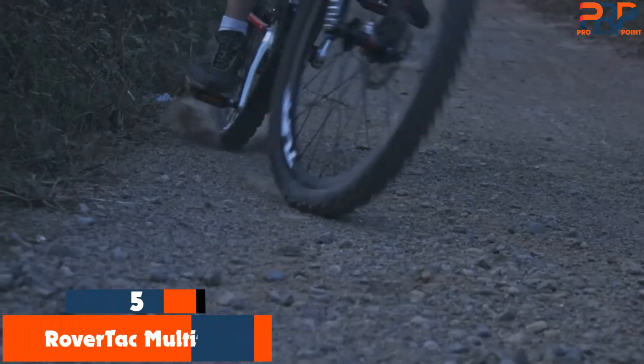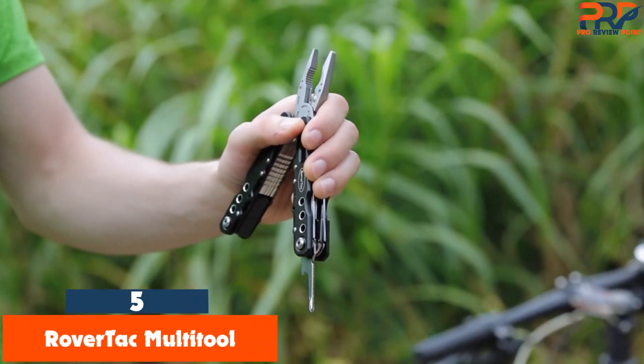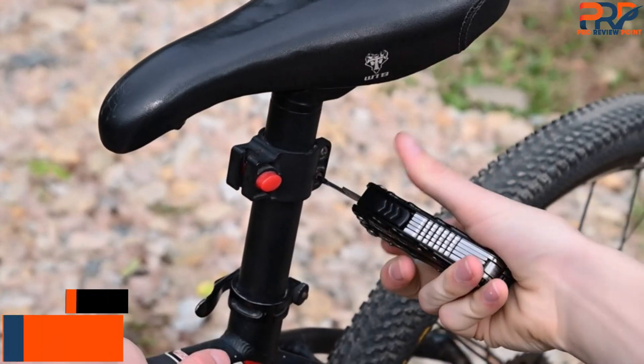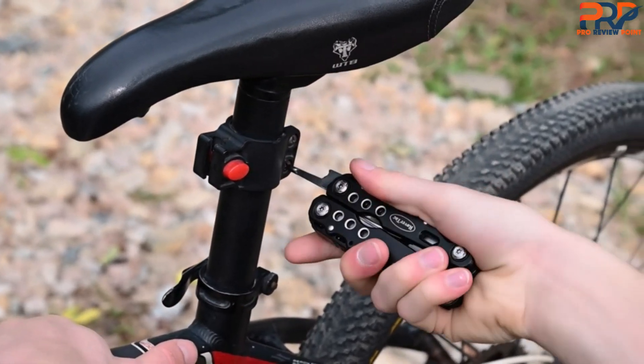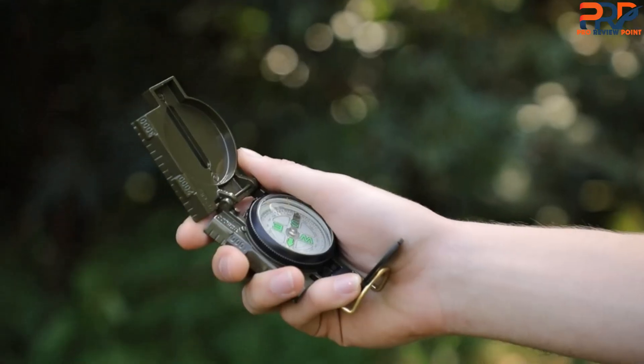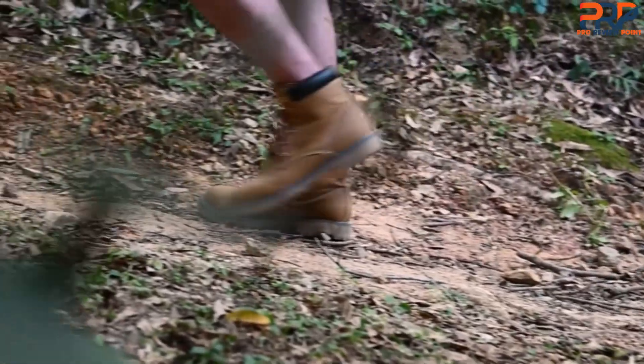At number 5: the Rovertac Multitool. Rovertac's 12-in-1 initially caught our eye because users on Amazon rated it highly and it's affordable too. While it might be a little bulky and heavy, we have to admit it's a decent value. We don't expect it to hold up to heavy use, but in a save-your-butt kind of capacity, most of the tools functioned acceptably well.